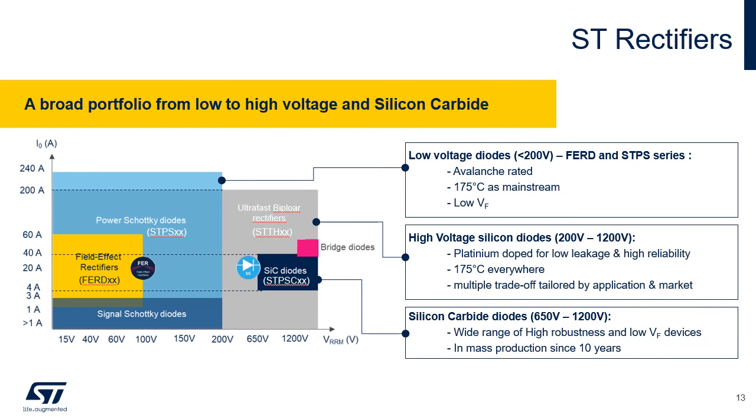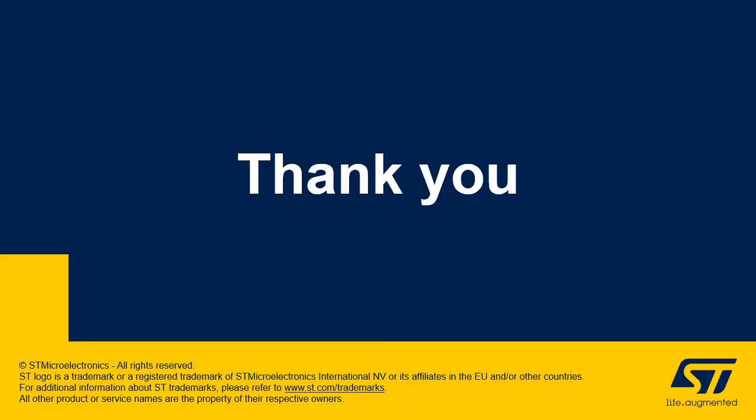ST also offers a broad portfolio of rectifiers. Low voltage diodes below 200V in the FERD and STPS series have avalanche capability, a higher temperature rating of 175°C, and low forward voltage drop. High voltage silicon diodes cover 200V up to 1200V with platinum doping for low leakage and higher reliability, also rated at 175°C. ST has been in production with silicon carbide devices for over 10 years, ranging from 650V to 1200V, with high robustness and low forward drop. Thank you for listening to this STMicroelectronics presentation.